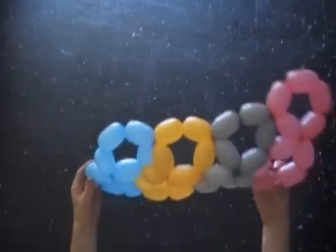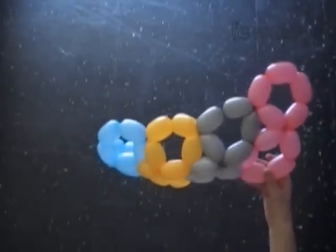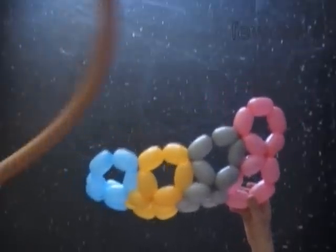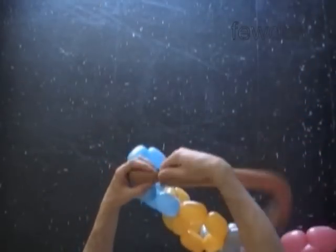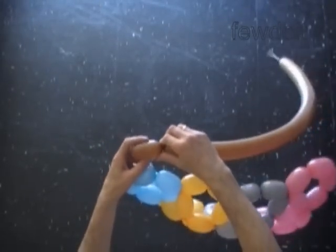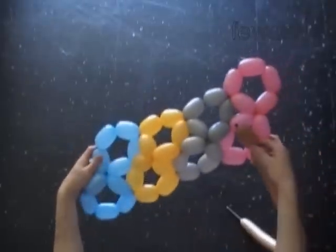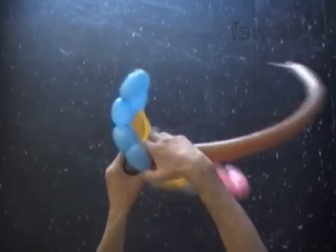I think it is important to notice: I hold the blue balloon on the left and the pink balloon is on the right. So the blue digit eight, if we hold it vertically, will be in the lower part of our sculpture. Twist the first brown bubble. Lock the free end of the first brown bubble between the third and the fourth blue bubbles.